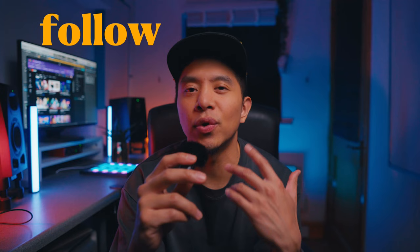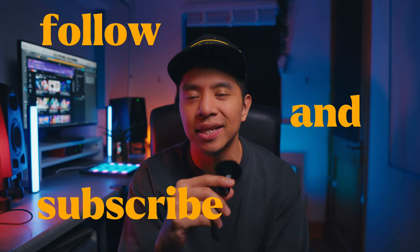Everything comes with patience, so keep experimenting, keep exploring, and just have fun. If you're interested in any of the tools I've been talking about, I'll leave a link in the description below. Make sure to follow and subscribe for more videos like this, and if you liked this one, maybe you'll like this video where I talk about AI websites that will change your life. See you on the next one, peace.